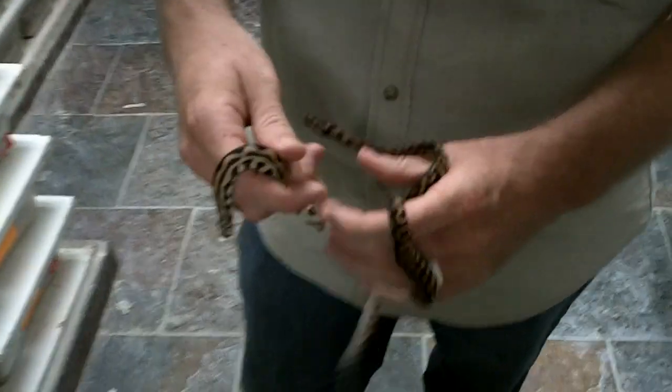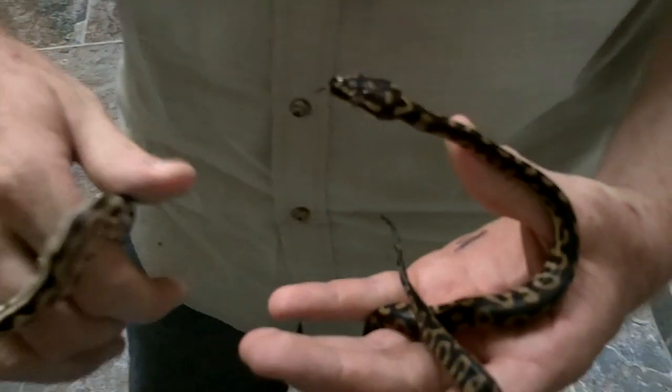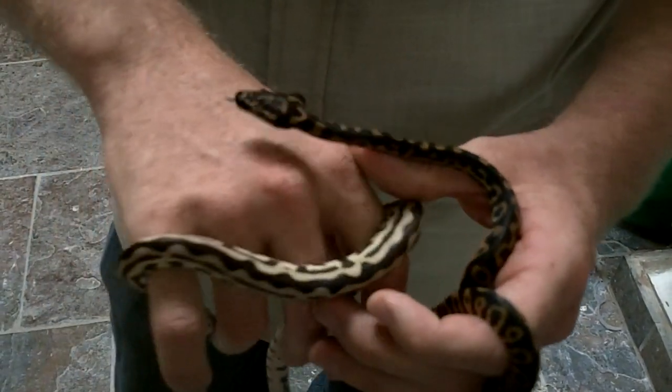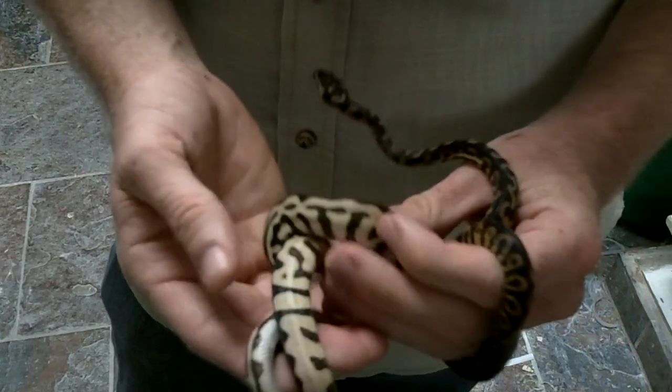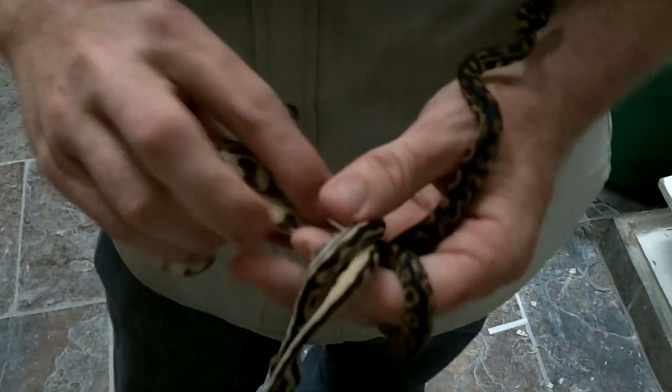You know, as the carpet pythons do, they start out real dark, and then with size they're starting to lighten up. And this spider carpet ball python — whatever it's called — is really looking good these days.